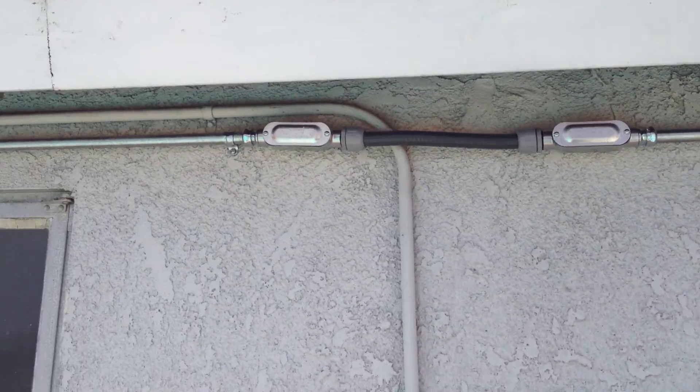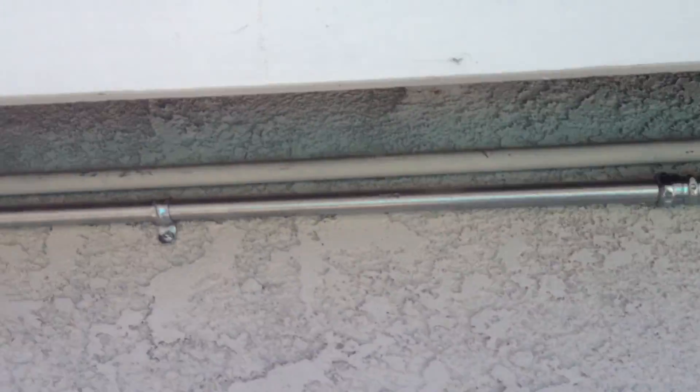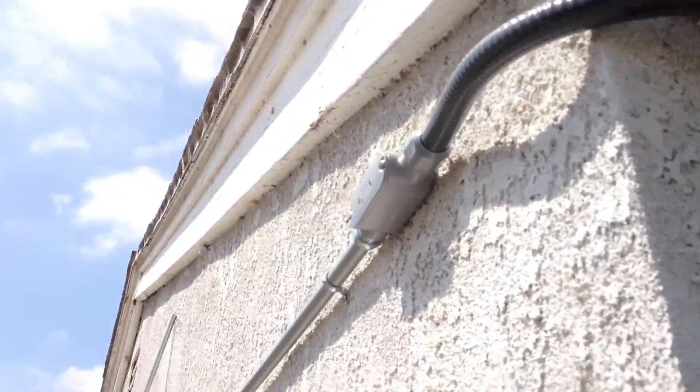The panels power my solar pool pump filter. It starts at 6 o'clock in the morning and runs until 6 o'clock at night. Don't have to think about it — it just does it. All because of the sun.